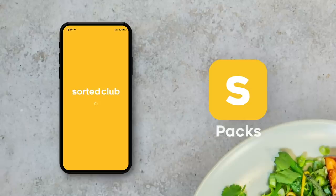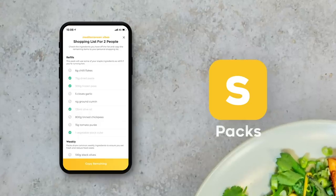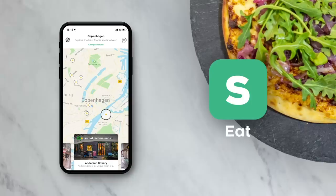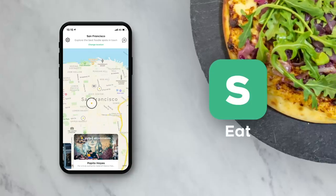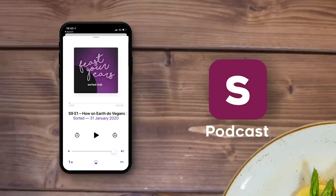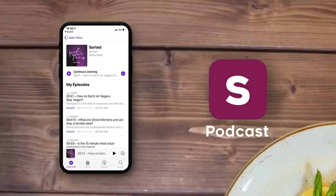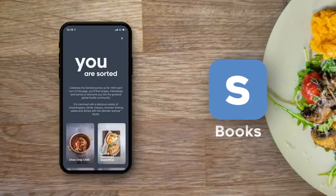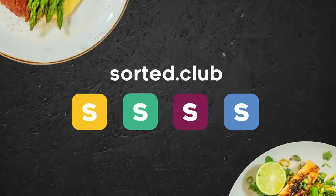Which of those kits takes your fancy and why? And if you know of any other kits that we should be giving a go, send us a link and we will give them a go. We've also built the Sorted Club, where you can get tons of foodie inspo using the Pax Midweek Meal app, discover and share restaurant recommendations using the Eat app, listen and contribute to our Feast Your Ears podcast and send us ideas for new cookbooks. Check it all out by heading to sorted.club.